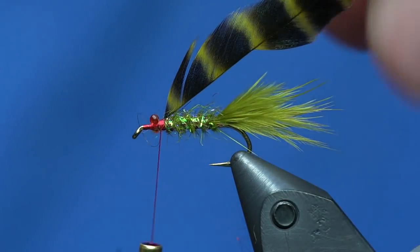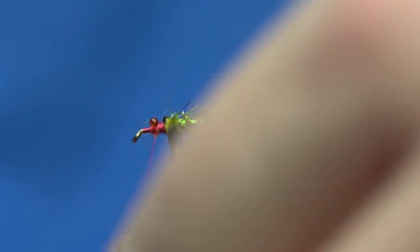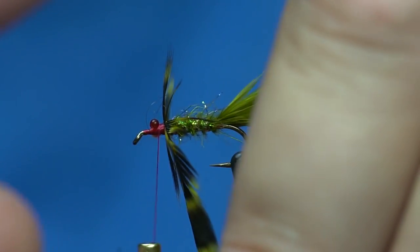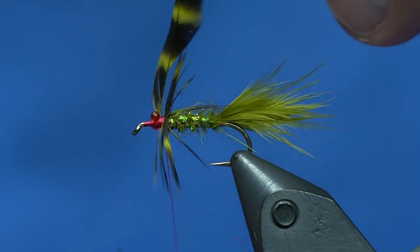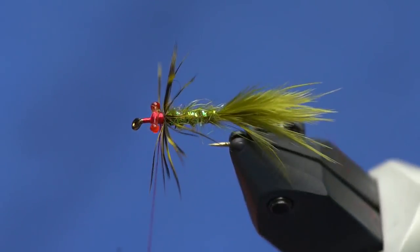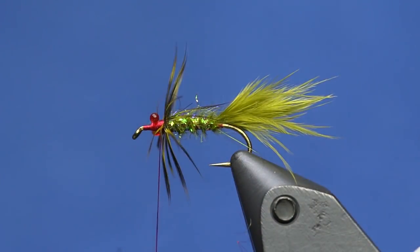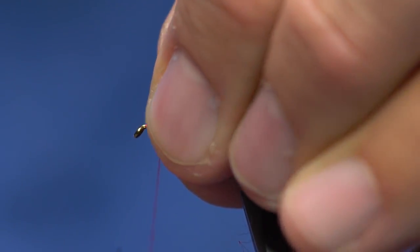Okay, that's tied in. I'm going to use some fancy hackle pliers and do about two turns of this — boom, right there. You can see we have a very sparse hackle, and because I stripped half of it off it really spaces out those fibers well. That's going to move in the water without getting matted down.